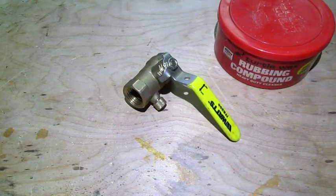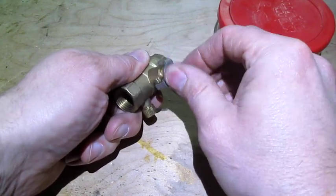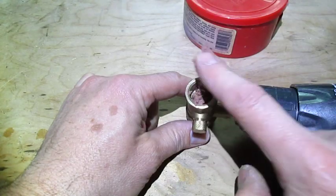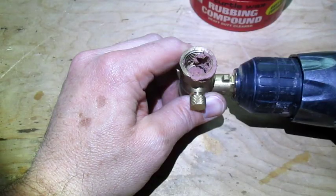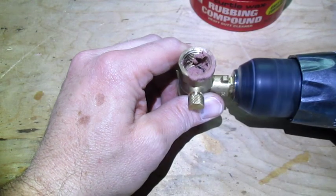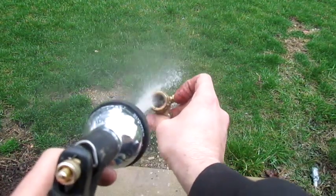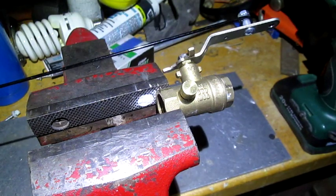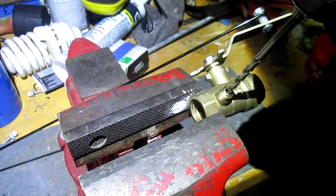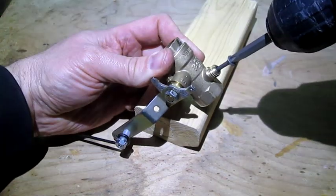Now we need to control the exhale. This is a half inch ball valve and we want to make it looser. So I'll take the handle off, put some rubbing compound down in there, which has grit in it, and spin the drill to loosen up the valve. Then wash it out really well with water. I've added a screw and another piece of coat hanger wire so we can open and close the valve.